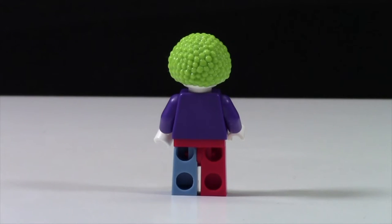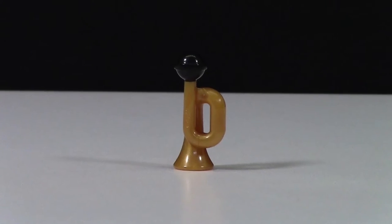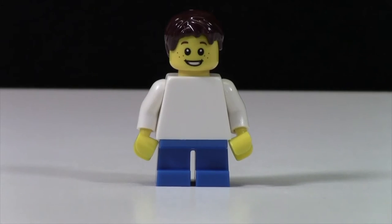There's no back printing or anything like that on this figure. The clown also comes with a LEGO cake as well as a LEGO trumpet.